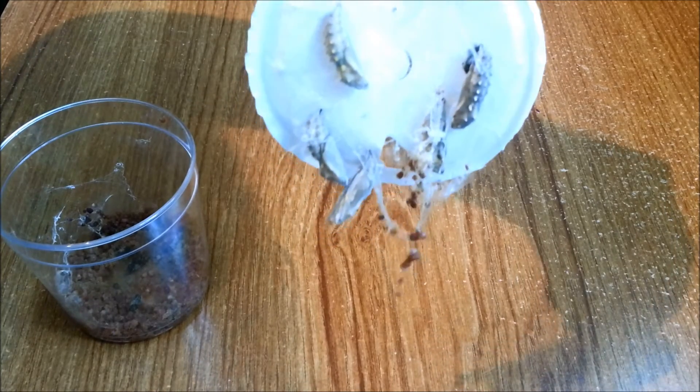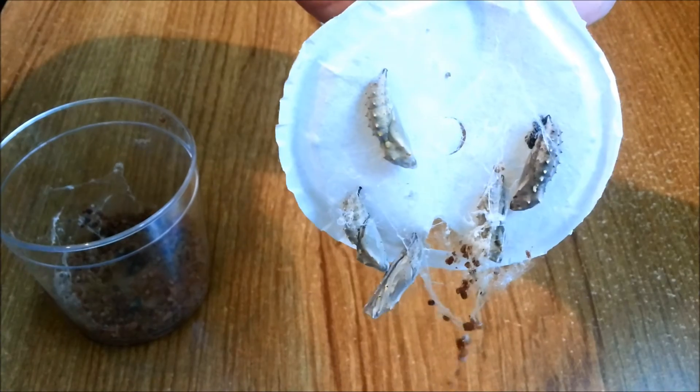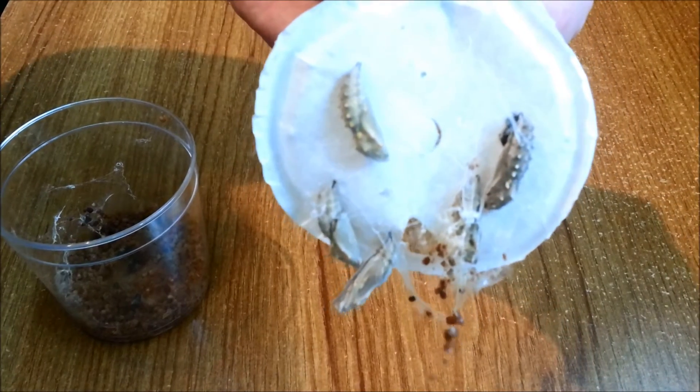I might cut that off afterwards, but there we go — we can see we've successfully pulled five chrysalises out. So now let's transfer that to the mesh habitat.